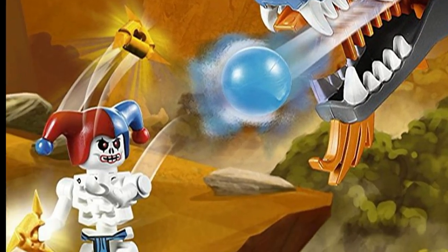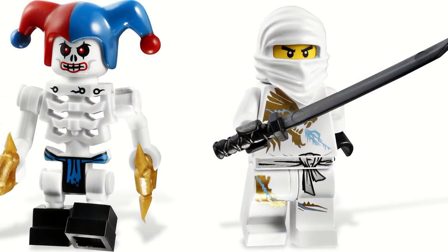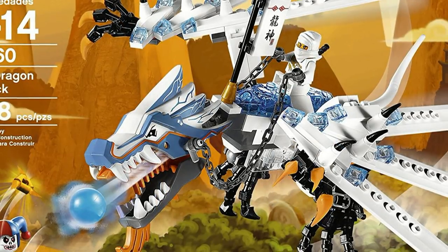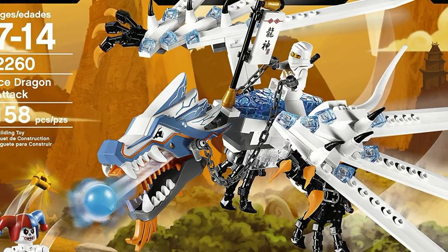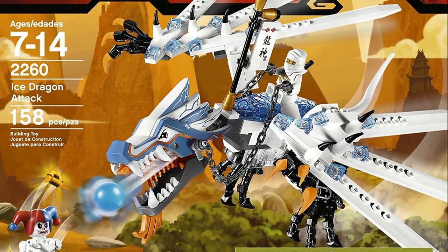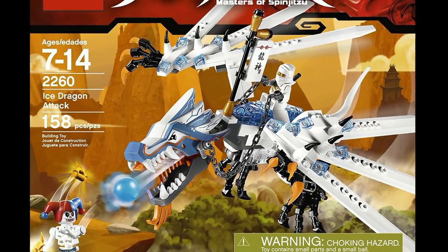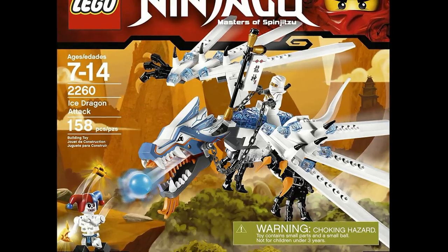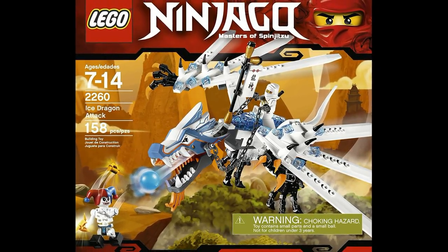It also came with the Shurikens of Ice. The set came with two minifigures, being Zane DX and Crazy, but the real thing that holds this set down is just a lack of balance. The set really doesn't have all that great a part-to-price ratio, and the balance is just really off with there being one villain minifigure, which isn't even fully armored, running away with the Shurikens of Ice versus Zane and a dragon.